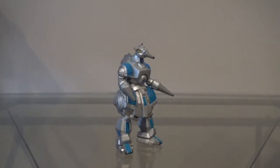Hey guys, Zach here, and welcome back to another action figure review. Today we'll be taking a look at the Trendmasters Mogira. This version of Mogira comes from the 1994 film Godzilla vs. Space Godzilla.